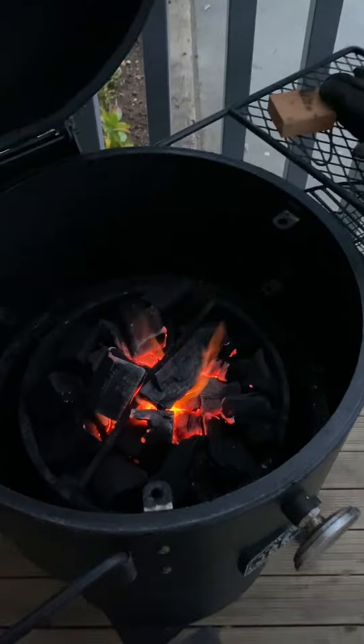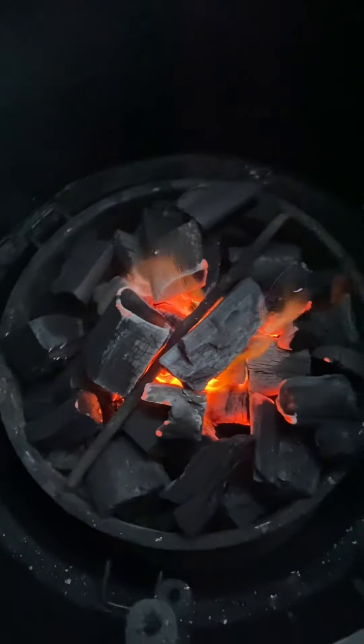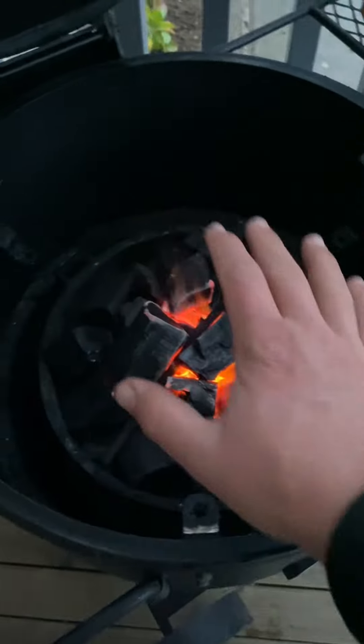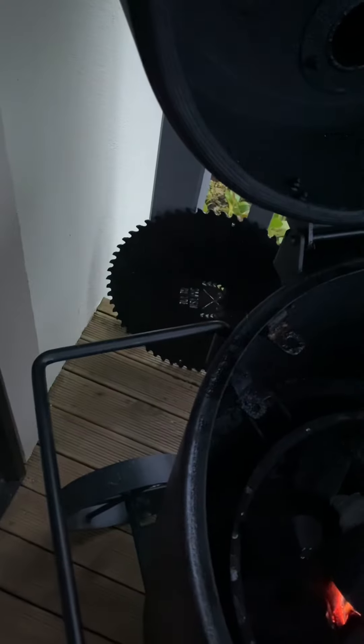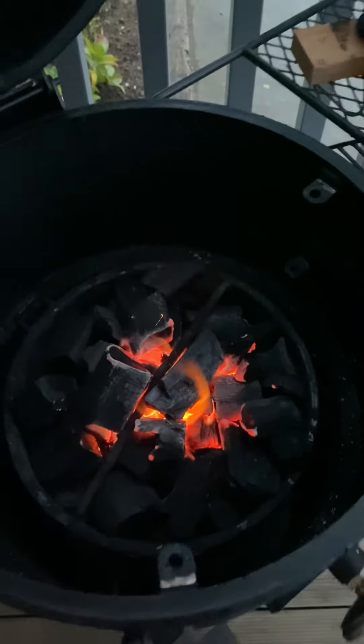First things first, we want to get our coals nice and hot. We're using Commodity CI5 charcoal. While they get nice and hot, we've got our smash blade sitting around there. So once they're hot, we're going to chuck the smash blade on and then we're going to be away.